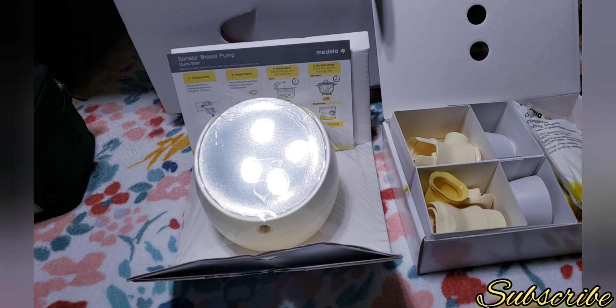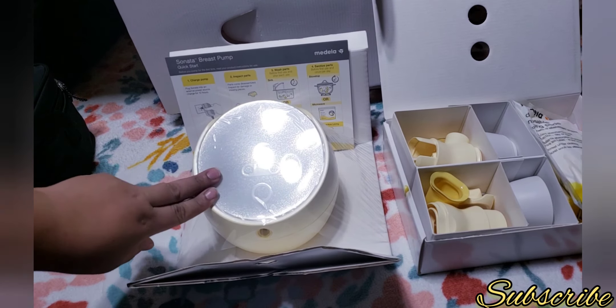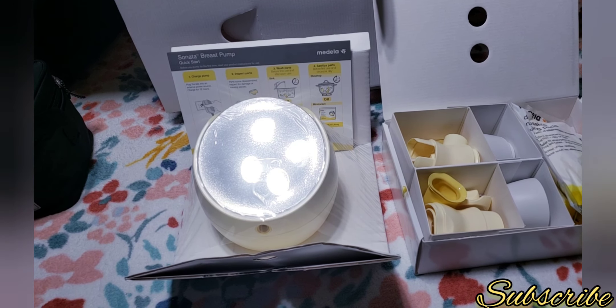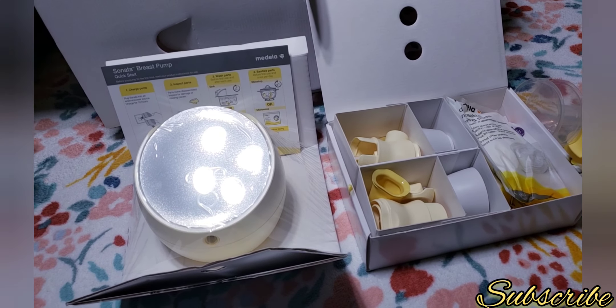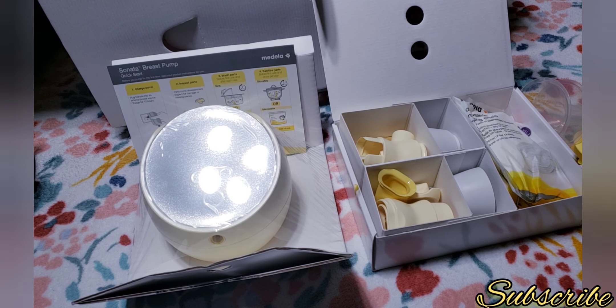Let me know in the comments if you have one of these — if you like it or if it's not that good. This was my unboxing of the Medela breast pump. If you liked this video please give me a big thumbs up, comment, and subscribe. Bye everybody, have a nice day!